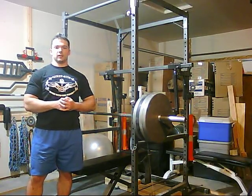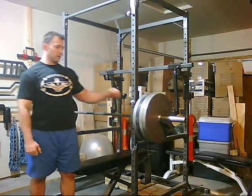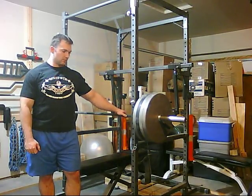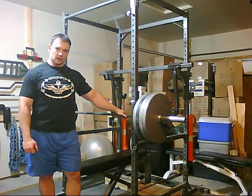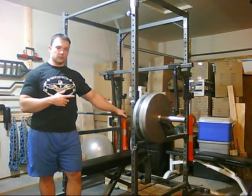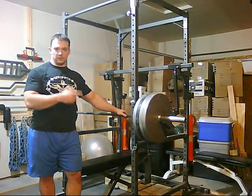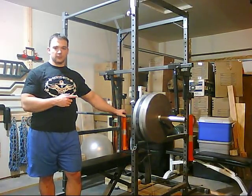Hey guys, it's Mingyan. It's been a little while since I made a video, so I decided to come in today and make a video on bench pressing. Today the intention is to work up to a set of 5 at a 10 RPE, so essentially a 5-rep max on the competition bench press.